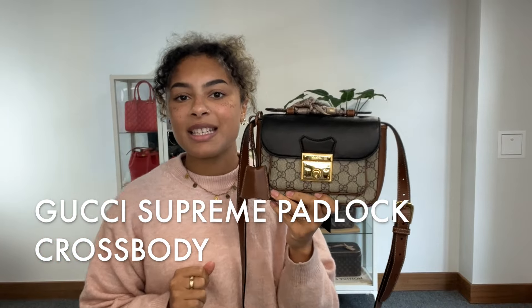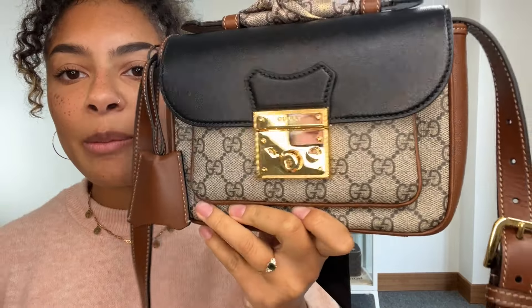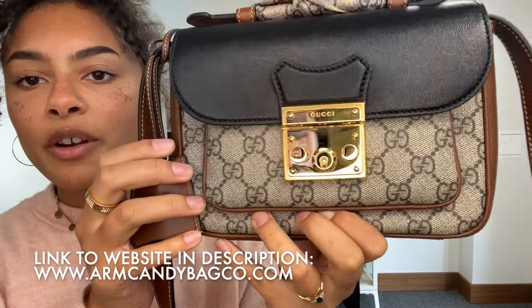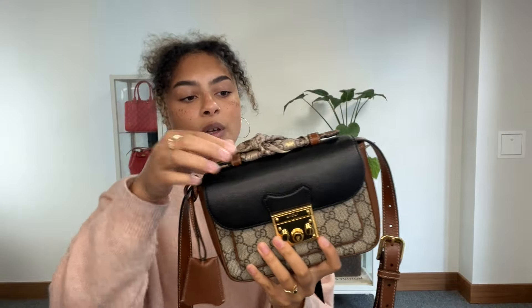Hi everybody, welcome back to Arm Candy. We have got the most gorgeous little Gucci Gigi Supreme bag for you today. This is the Gigi Supreme padlock crossbody. We've got that gorgeous Gucci monogram and so many lovely other features which I'm going to talk you through.